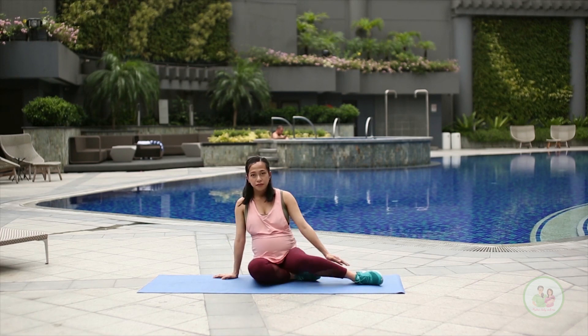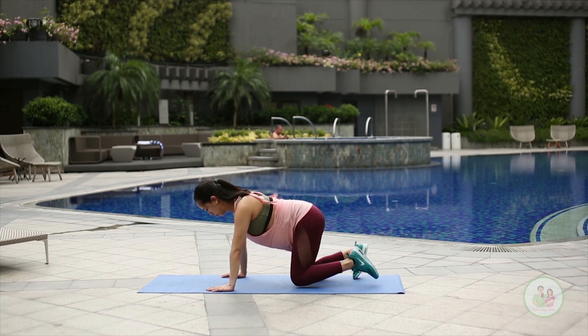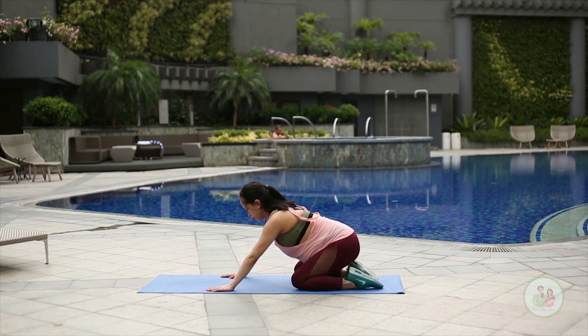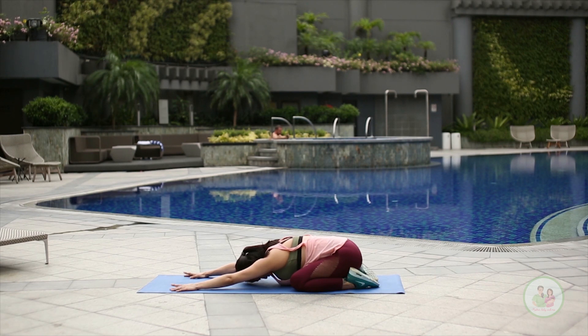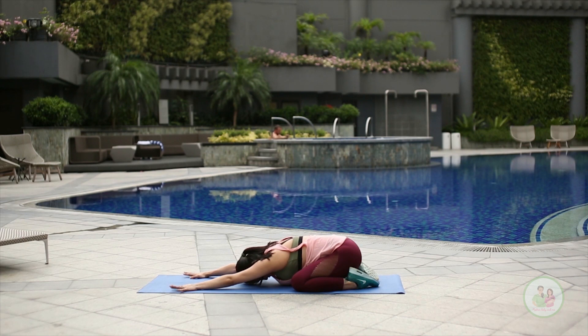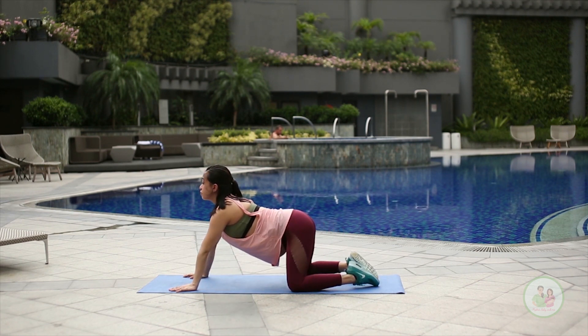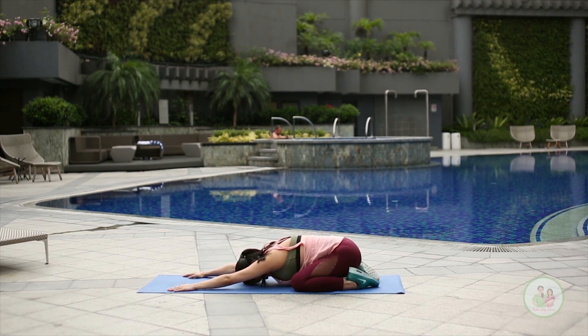And next we are going for the child's pose. Now with this, since our belly is big, let's bring our knees a bit wider. When you go down, our bellies should fit right in between our legs. Then we go up and go back down. You should feel a stretch on your arms and the back — this absolutely feels really good on the hips. Breathe, relax, just let it all drop, making sure your legs are supporting your belly.